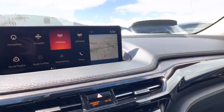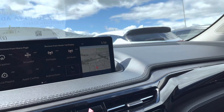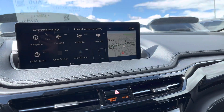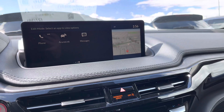What you're going to do is press and hold on what you want to move on the touchpad, and then you can either remove from head up display or remove from home page. Or if you scroll over, you can add it to a whole other page.